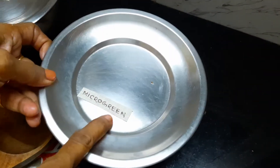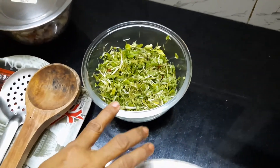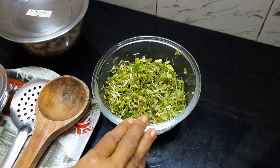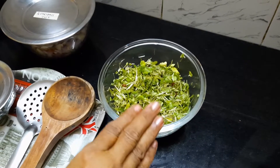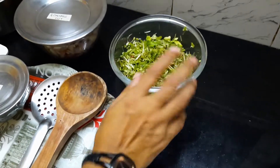And then the most important thing is the microgreens. I have taken microgreens of mustard seeds, til seeds (that is sesame seeds), flax seeds, chia seeds, and microgreens of some lentils as well. I have washed them and cut them into small pieces. So let us start.